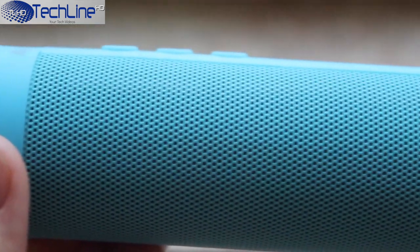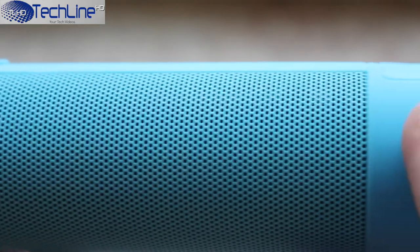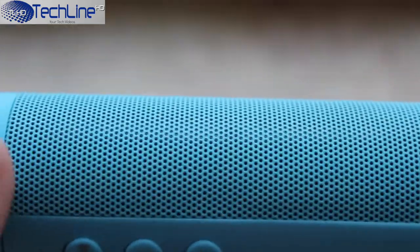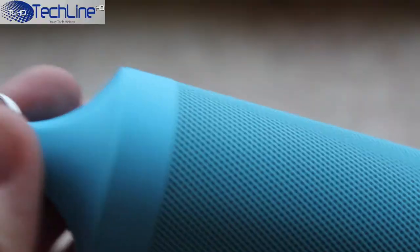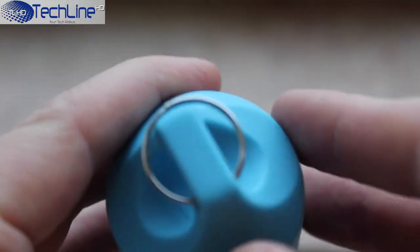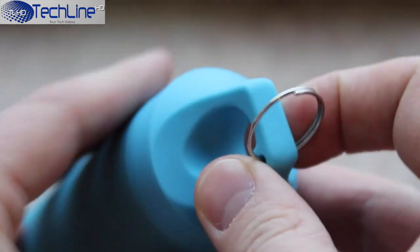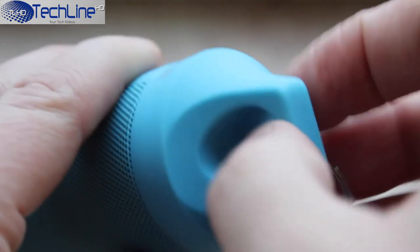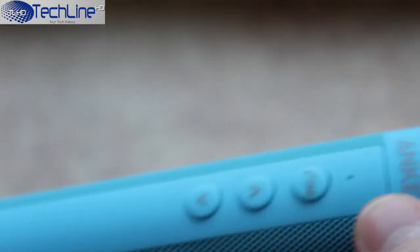The speaker is made out of rubberized casing material which gives a really nice grip, and the device seems to be very sturdy with great build quality. What makes it stand out from regular speakers is the cylindrical design, meaning the sound comes from every direction. It is also very compact and very light.